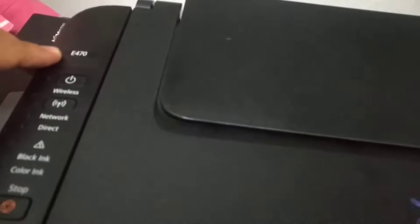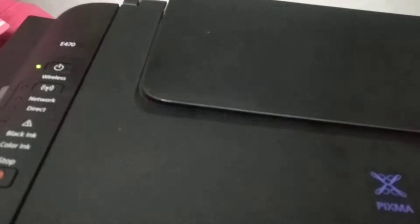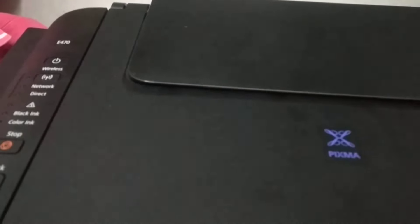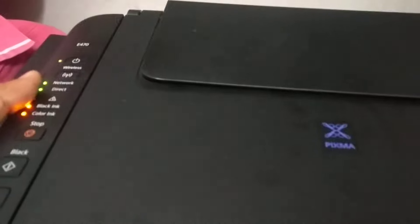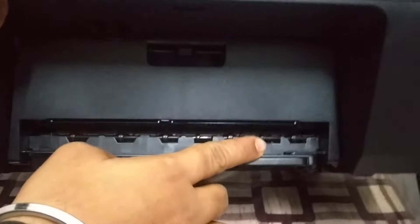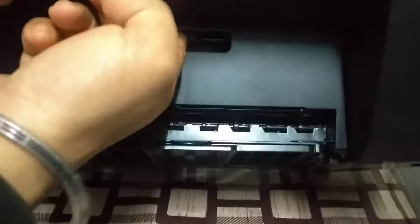First what you need to do is, you need to power on the printer. Once the printer is powered on, I will show you the location where the cartridges are present. It is just above the location from where the paper comes out after printing. This is the location.